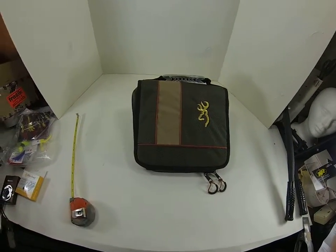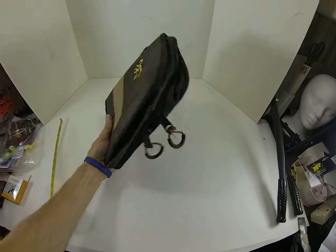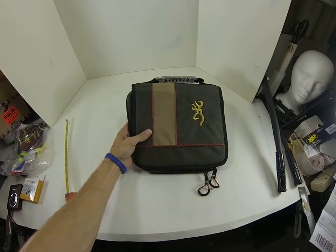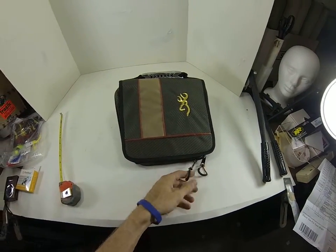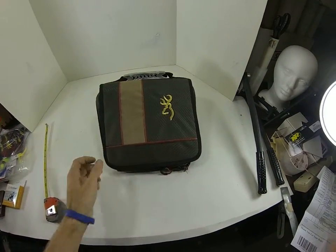My first thoughts are it's really nicely made — really soft to the touch, really nice zippers, big zippers, nice pulls, and a nice handle. Let me open it up.